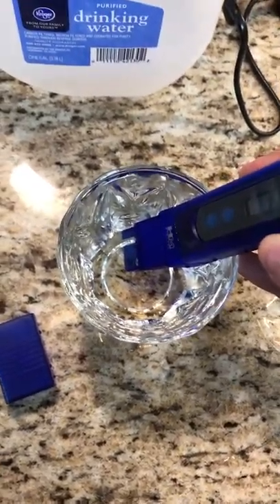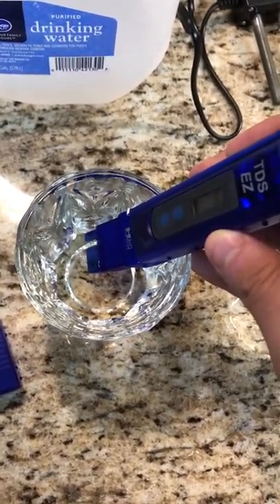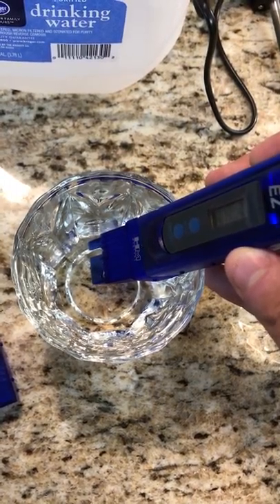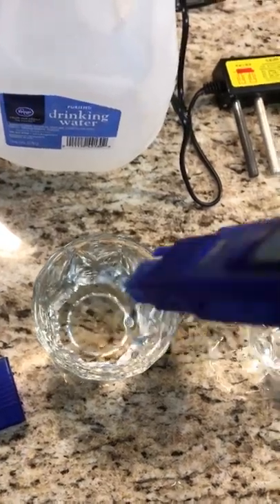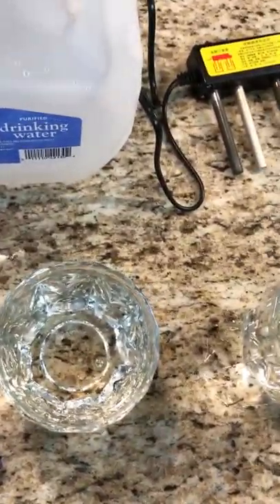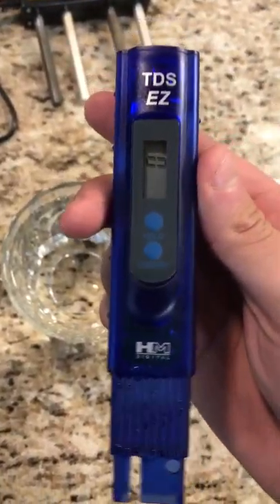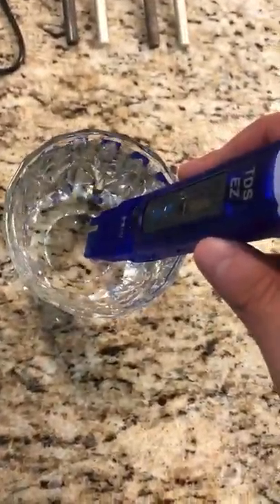According to the chart on the back, that is within the range of perfectly acceptable drinking water — you shouldn't be concerned about this water. We're going to pull it out, wipe it off, and put it into the glass on the right. The reading is zero parts per million and we're going to put it in and let it sit for a couple of seconds.